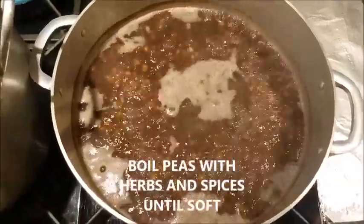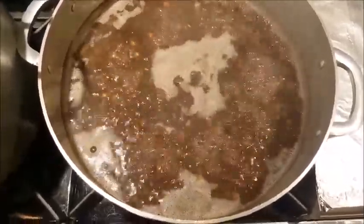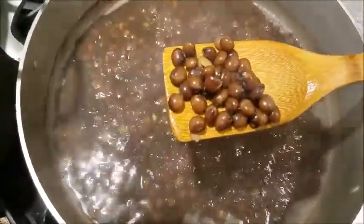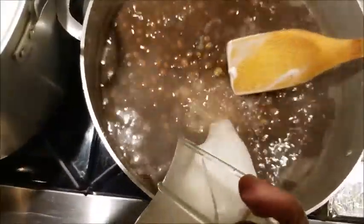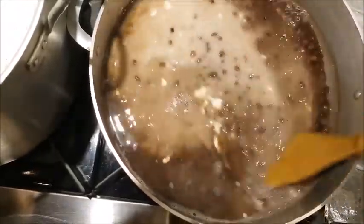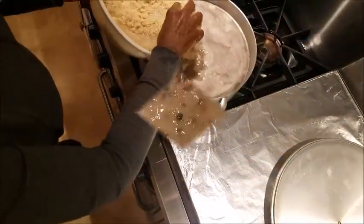Our peas have been boiling and getting soft, so it's almost ready to make our rice and peas. Our peas are soft and ready. Now we're going to add our coconut milk. Stir it in, then add your rice.